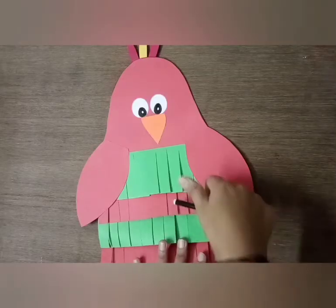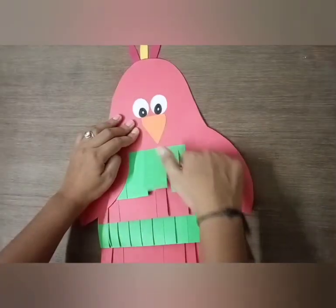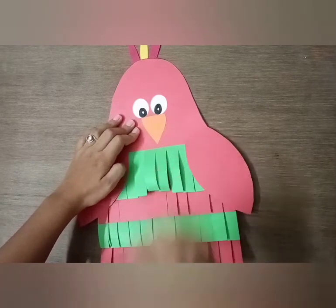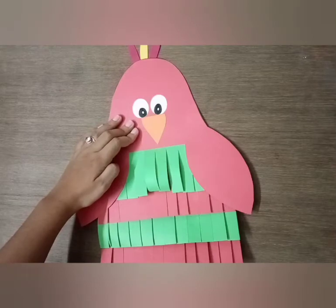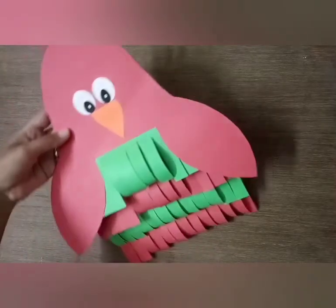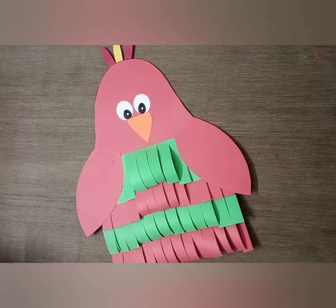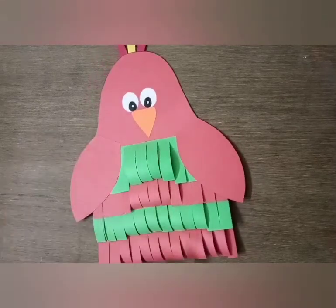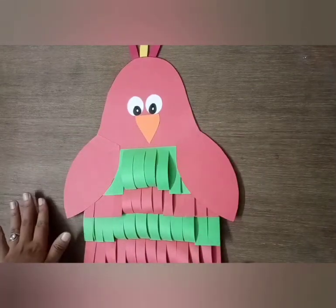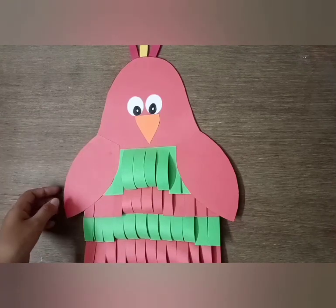Now fold these feathers with the help of a pen or pencil. After folding, our beautiful bird is ready! Can you tell me which bird this is? Yes, it is a parrot! Now make it with the help of your parents and make it beautiful. You can use any color shade. Thank you!